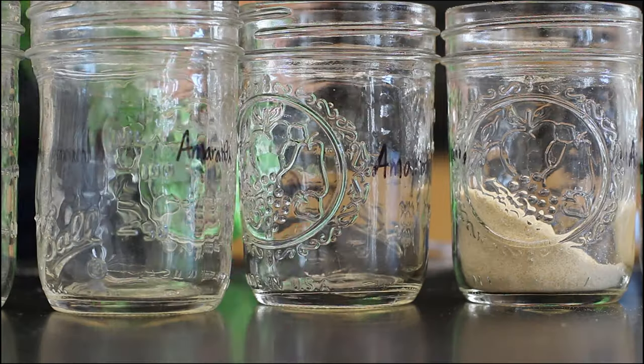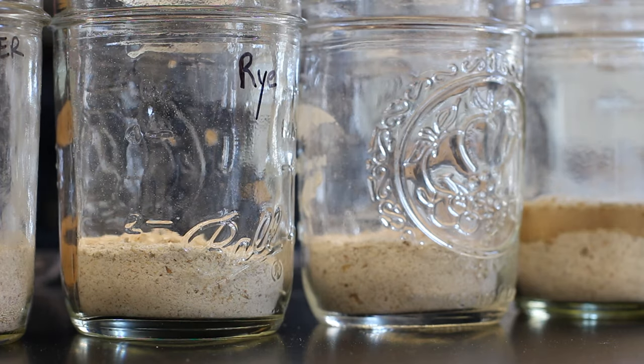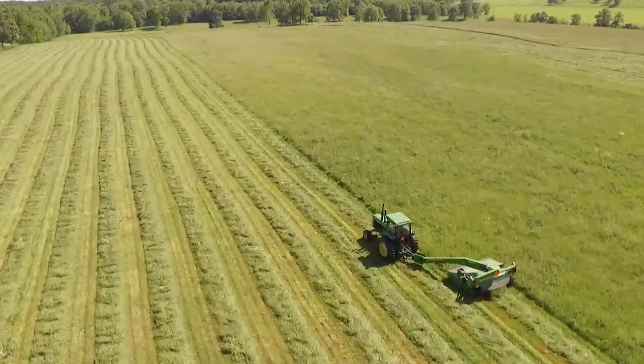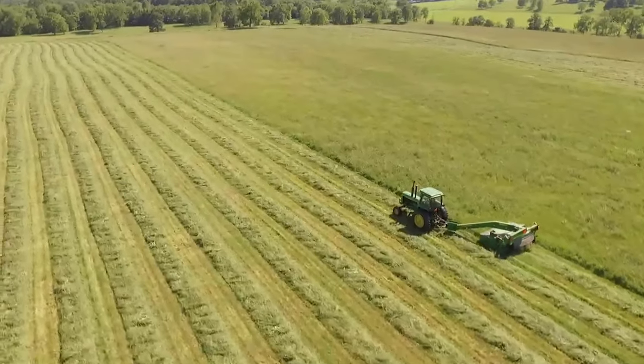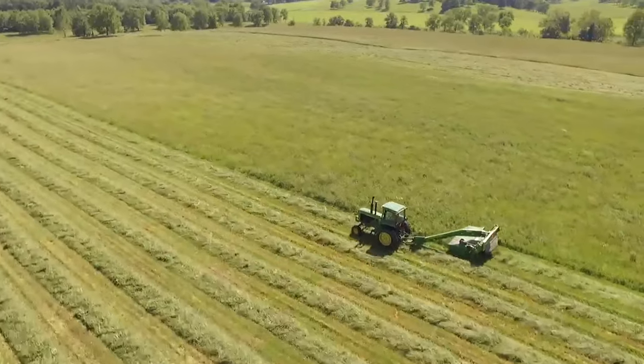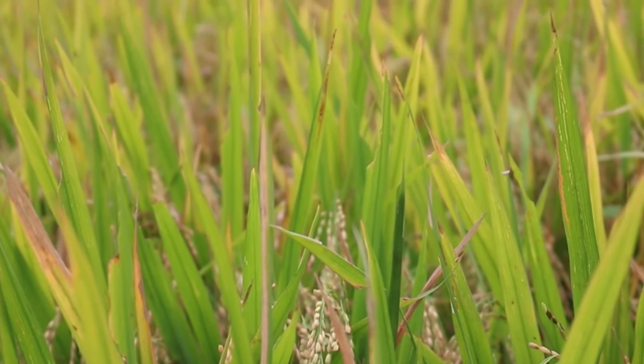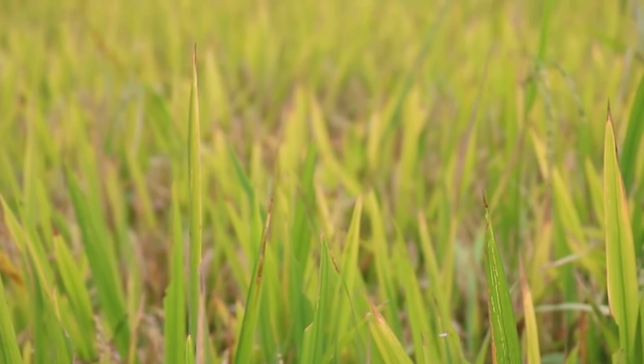When you grow a sourdough starter from scratch, you start with two tablespoons of flour and two tablespoons of water and end up with about two tablespoons of paste. The next day you remove one tablespoon of paste, then add equal parts — one tablespoon flour, one tablespoon water — so you have two tablespoons again. It's kind of like cutting your lawn: you're removing half the community to leave plenty of room for what's left to grow, feeding it resources for another 24 hours.